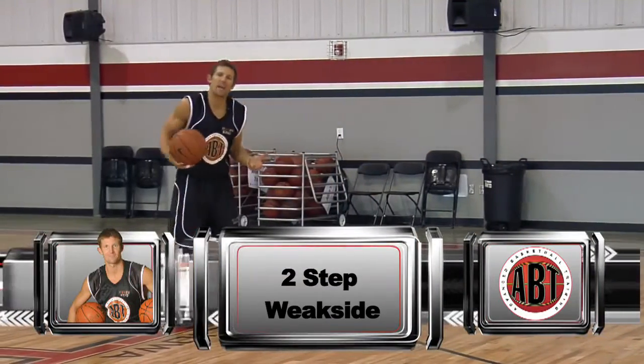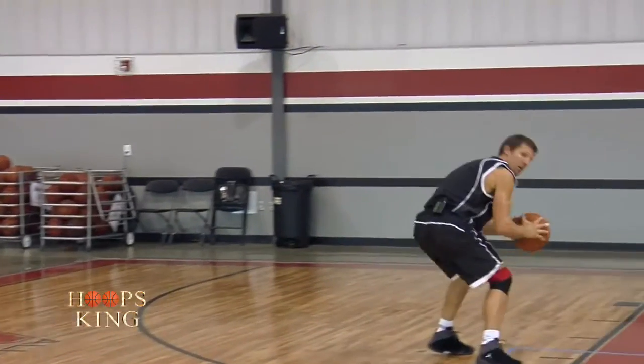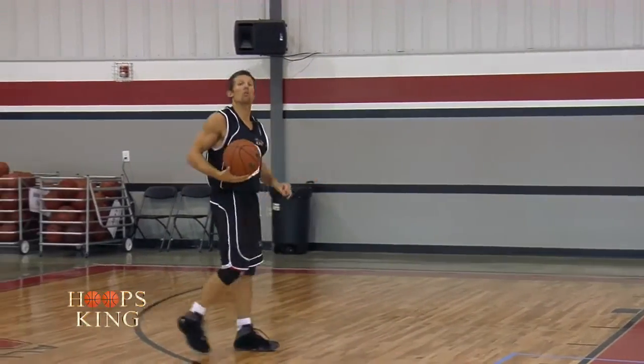If I have my catch and my left foot's my pivot foot, it's one dribble, two, three — strong side.